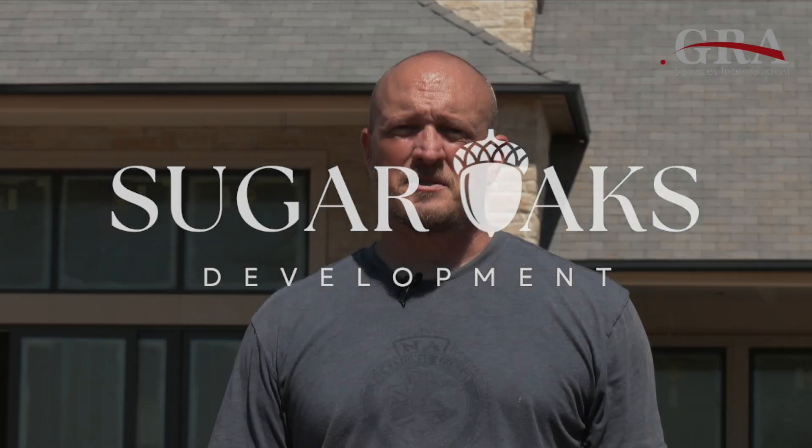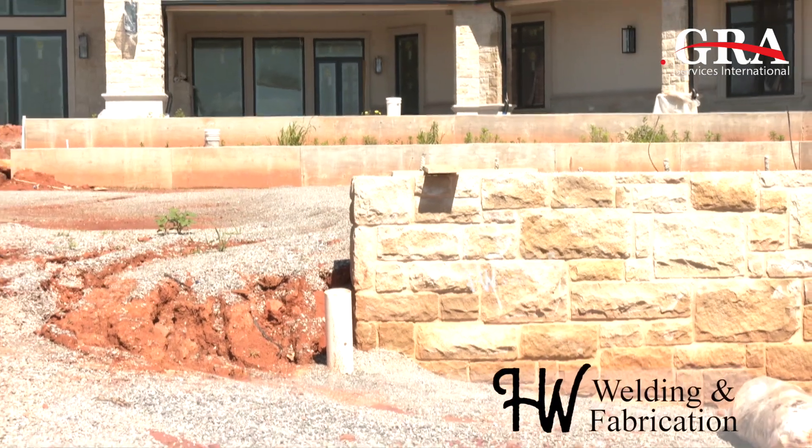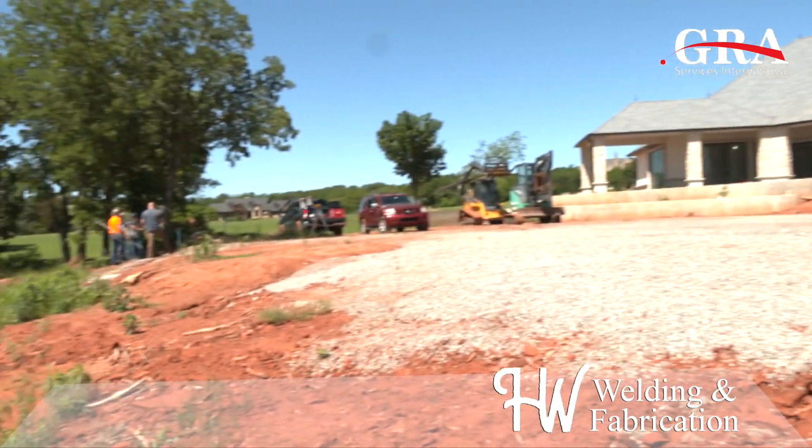Here we are in beautiful Northeast Edmond at a very nice large custom home that's being built. The general contractor, Sugar Oak Development, and the homeowner have asked us to build a stem wall level with this wall right here, going across the grade of the property about 80 feet. The traditional way is concrete, but we've partnered with GRA Services International and Doug Reeves to use SecureSet to form and pour the wall, which will be a much more cost-effective and efficient way of building the stem wall.